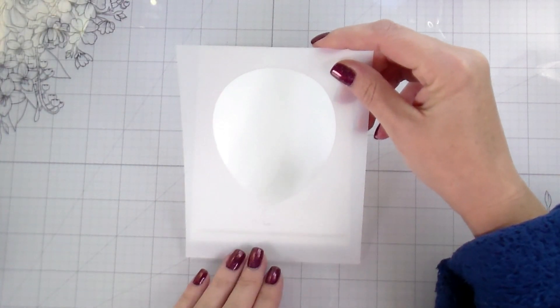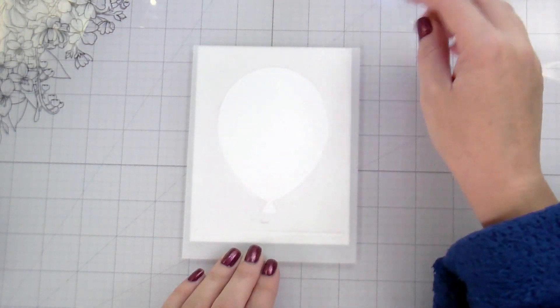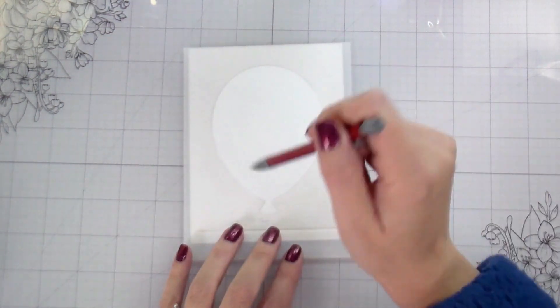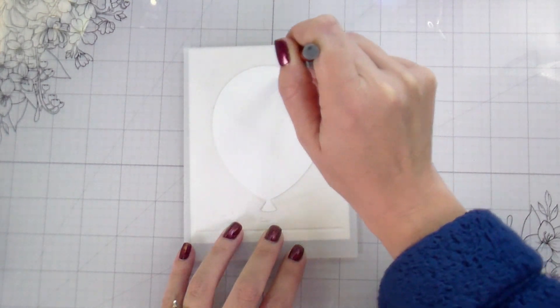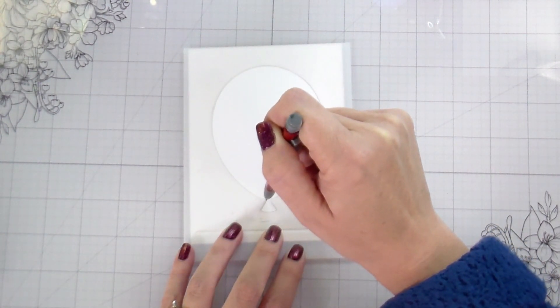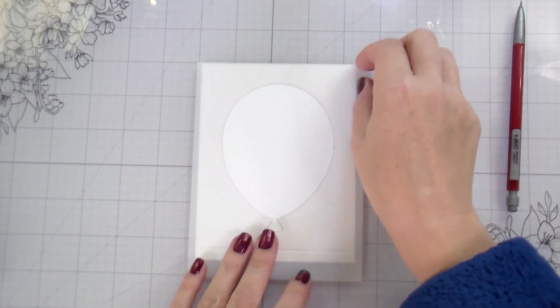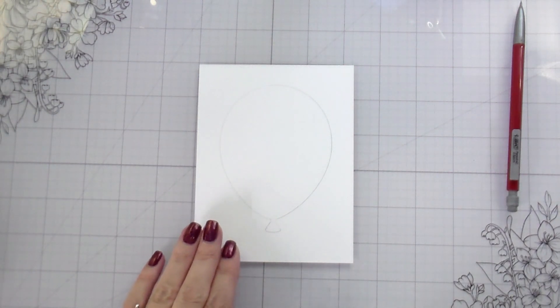We're just going to get right into the technique. This is Miss Caitlin's birthday card and I wanted to create a shaker but I didn't have a die, so here we are. I'm using this balloon stencil as my guide. Mine are sticky on the back because I use a repositionable adhesive, so I laid that down, traced it with a pencil, and now I'm going to cut it out to create my shaker.